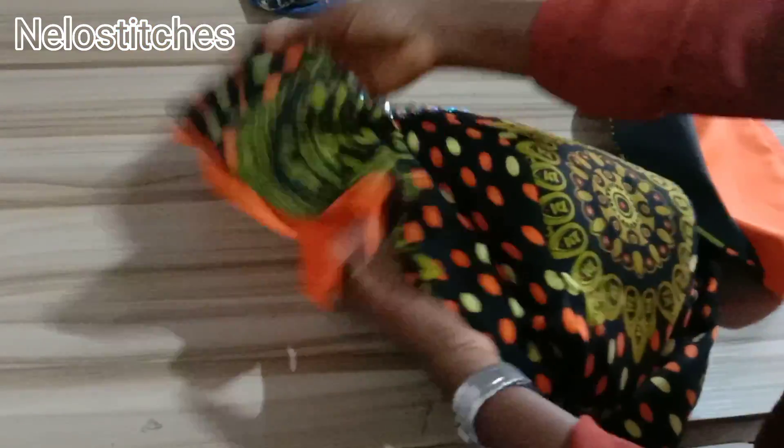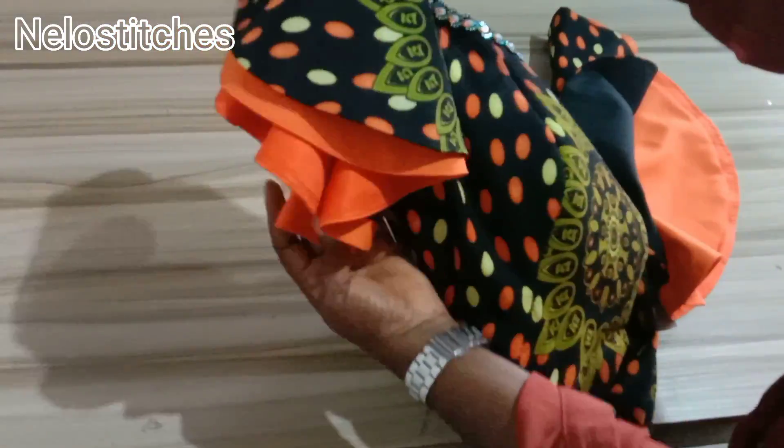Hello soulmate, welcome back to my channel. My name is Nelo and you're watching Nelo Stitches. In this tutorial I will be learning how to cut a double sleeve — a double peplum sleeve. It's an off-shoulder double peplum sleeve. If this is what you're interested in, please keep watching, like and share my video. If you are new to my channel, please hit the subscribe button below. Thank you.